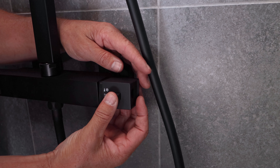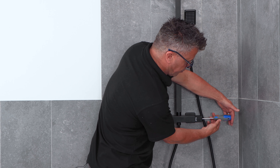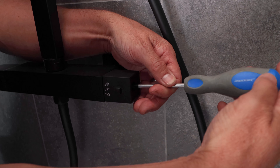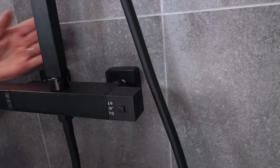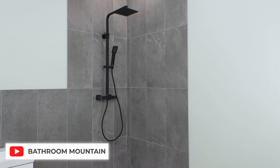Now we've replaced this little sleeve over that position. Slide the cover control back over that, tighten the screw all the way back up with the Phillips screwdriver — not too tight — and then press your side cap back into position. For the full video visit Bathroom Mountain's YouTube channel.